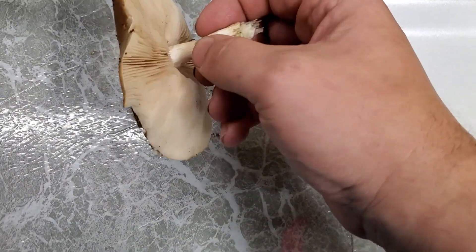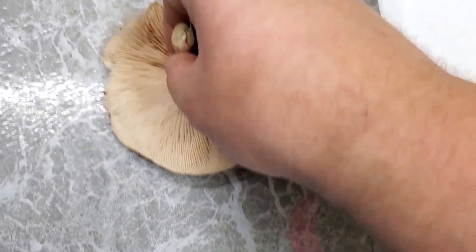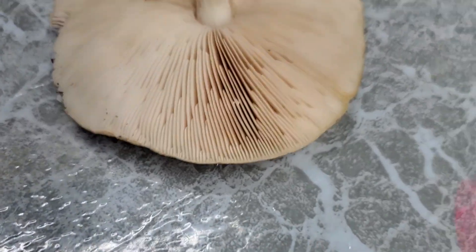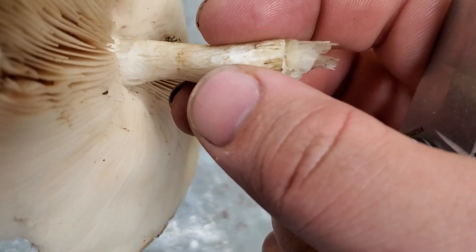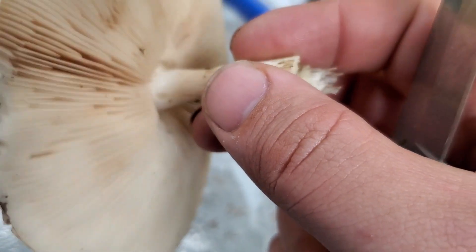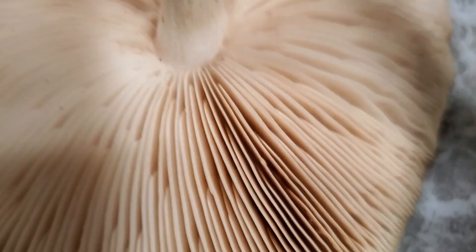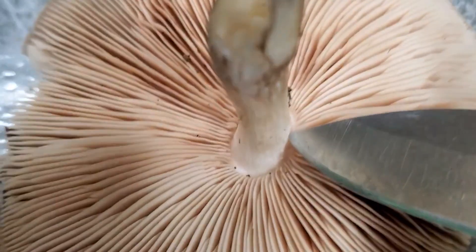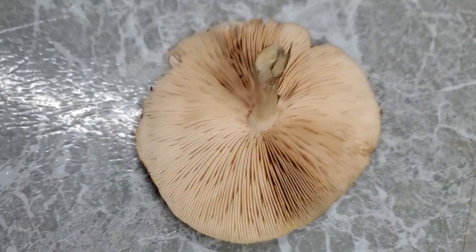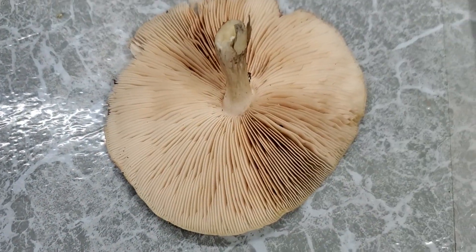With a gilled mushroom like this one, the gilled part is the fertile surface. To make things easier, we're going to cut this stalk off because we don't need it. It is good, if you're unsure of identification, to take note of the color of the stalk and any characteristics it may have. As you can see, on this one the gills are free from the stalk — that's a fairly key piece of observation to take into consideration when trying to identify a mushroom.